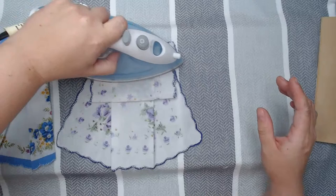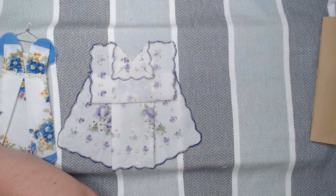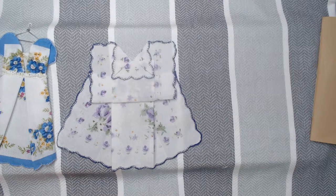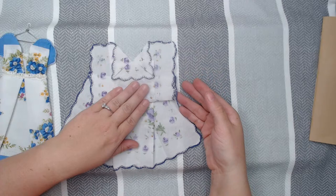You do want to press this with your iron because it's going to make it easier for you in a little bit. The next step is to begin to create the bodice.